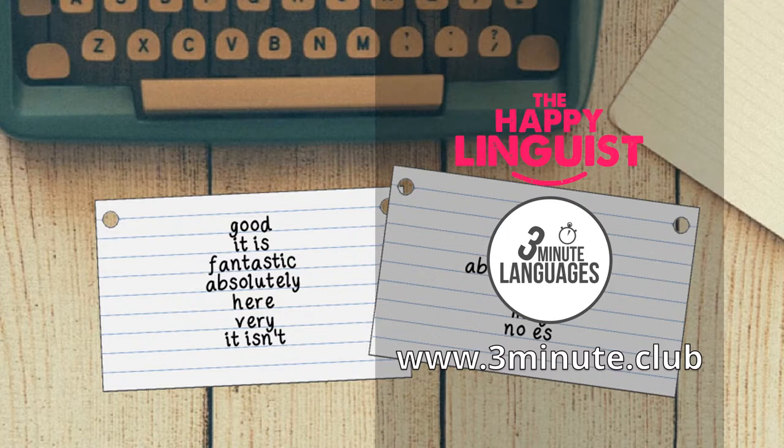In the full three-minute languages course one, there are nine lessons, so you'll have nine cue cards filled with words and phrases. You should look at each of these cue cards every day for just a few minutes. Only look at the English side and try to guess the words in your new language, and only turn it over if you really can't think of the foreign word. It will help to embed the new words and phrases in your mind.